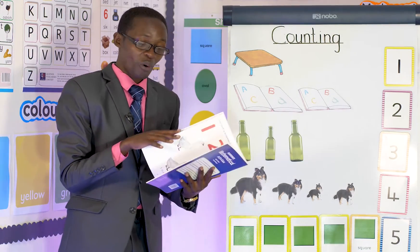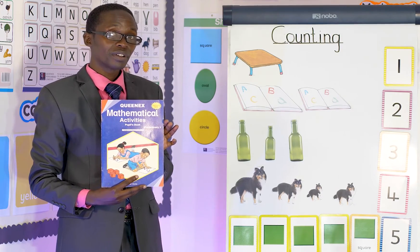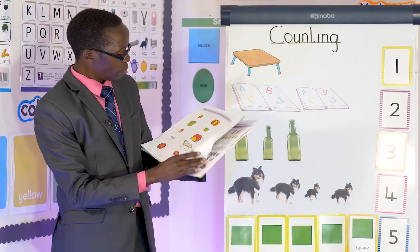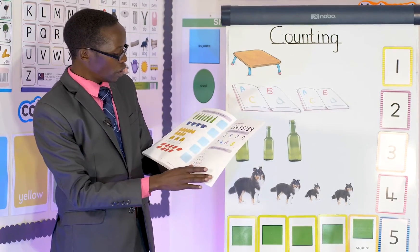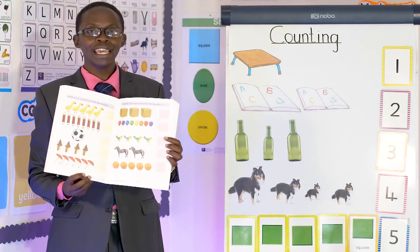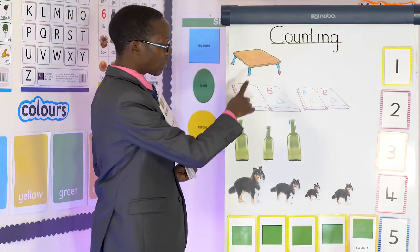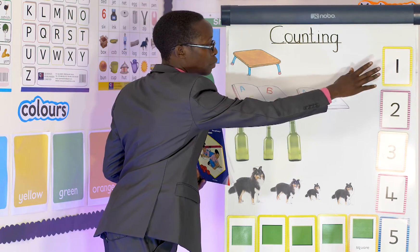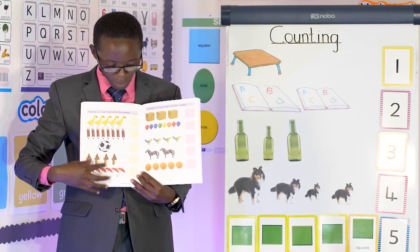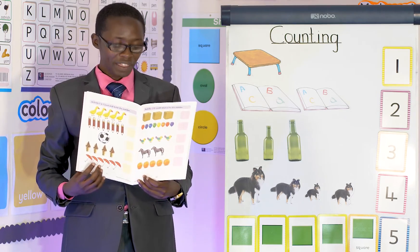Now I want to give you some work. Can you see this book? If you don't have one, tell mommy to buy it for you. Then open it and go up to page 19. Then count and write how many there are, the way I have counted and done, and put the right number.